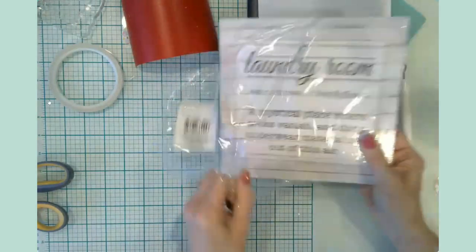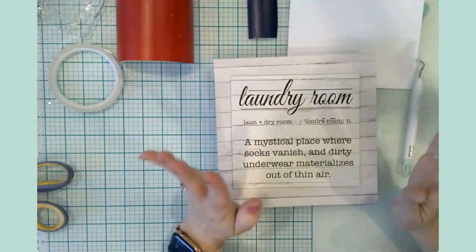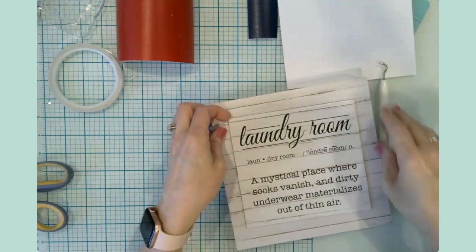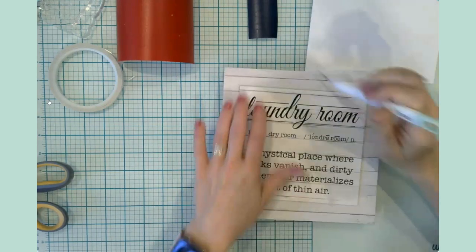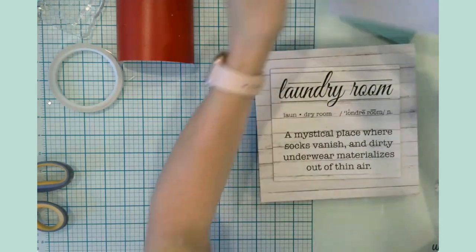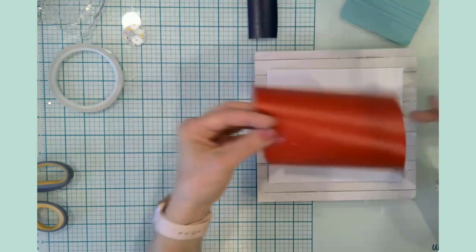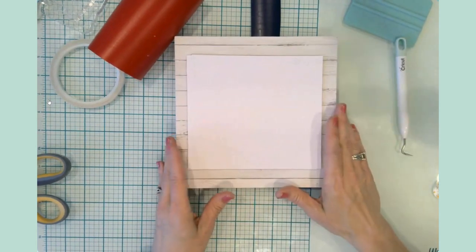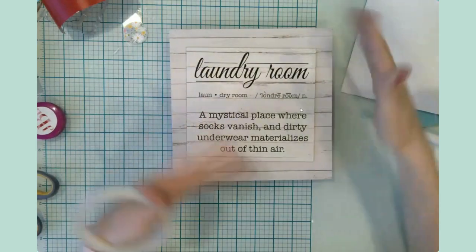I don't have a very big laundry room, so I thought I could put this particular cardstock down and then put the vinyl design down on that. I measured this entire thing — it's an eight by eight square — and I did a six and three quarters by six and three quarters white sheet of cardstock so it would just be set down there evenly all the way around.